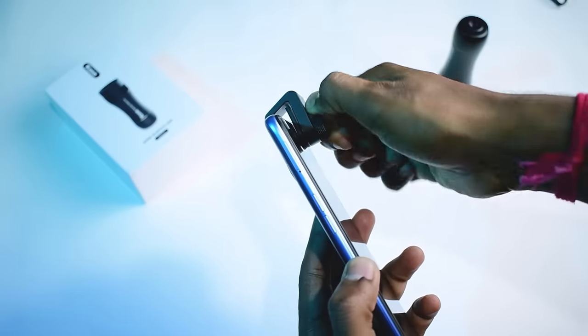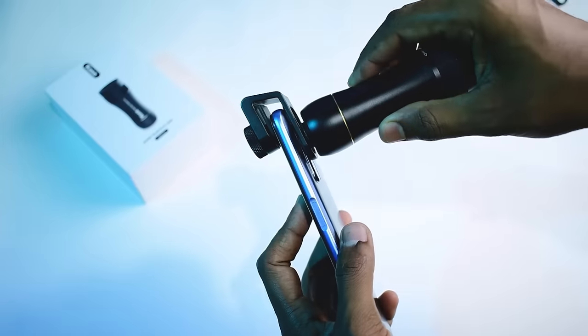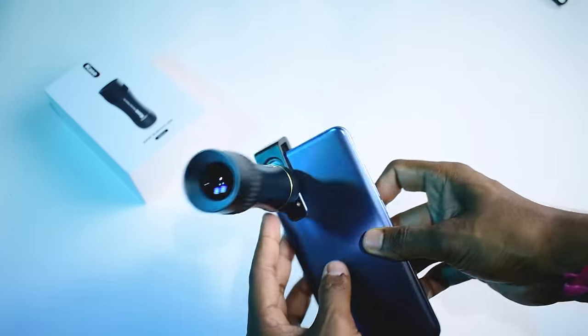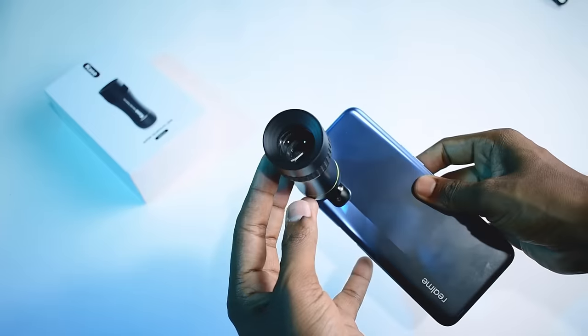This lens is completely metal-made. You can use it on any smartphone — even if your smartphone has 2, 3, 4, or 5 cameras. The lens attaches to the main camera on your smartphone, and then you can use it.